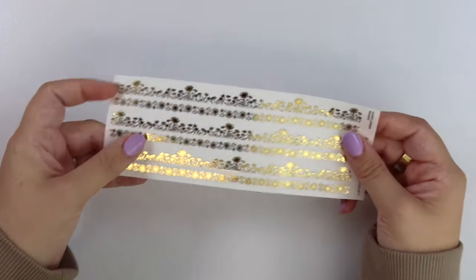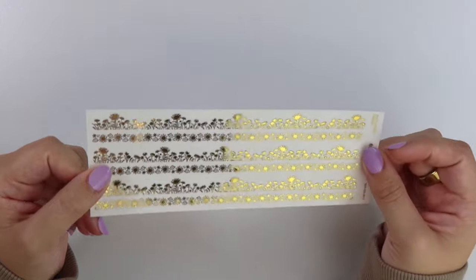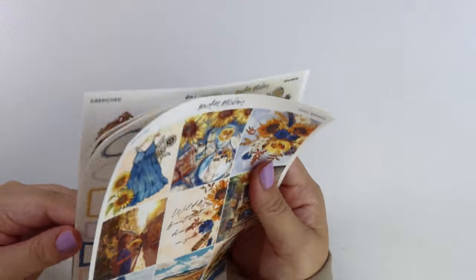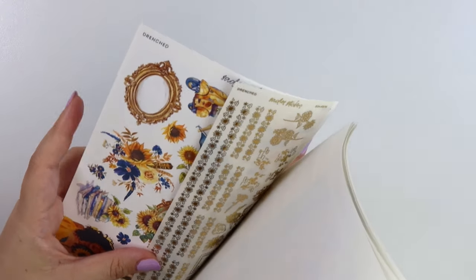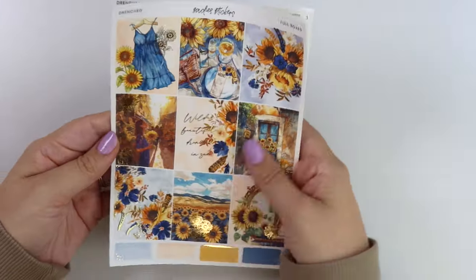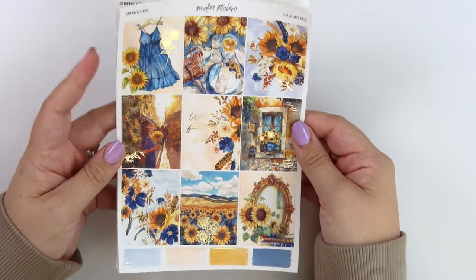That is everything for that. Here is the washi — we have the sunflower washi which matches those sunflower dividers. All this foil goes really, really well with this week's new release, which is called "Drenched." The quote says "wild and beautiful, drenched in sun."